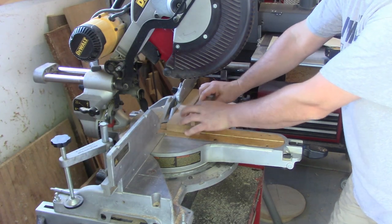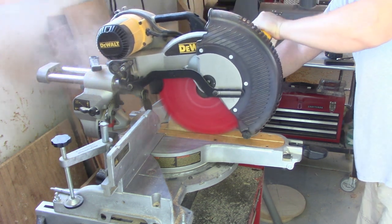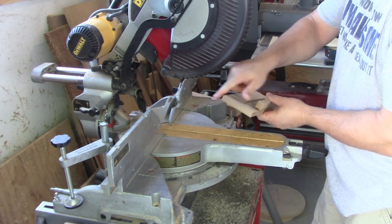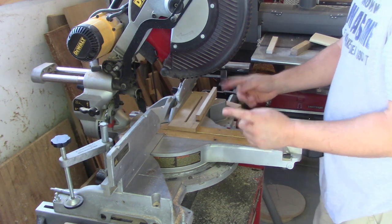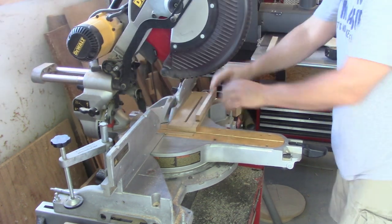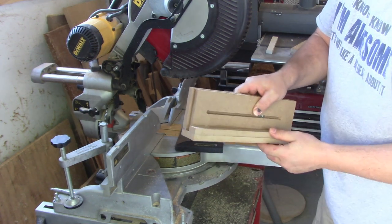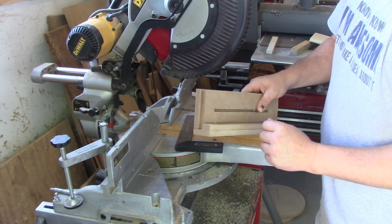On the miter saw I'm going to fit these together nice and tight and cut it flush on the end. Now I'm going to take these apart and cut about an eighth of an inch off of the end. That will give me a sixteenth on either side of my pen blank. So when we put these two together you can see it's short that eighth of an inch — that's how much longer our pen blank will end up being than our tube.